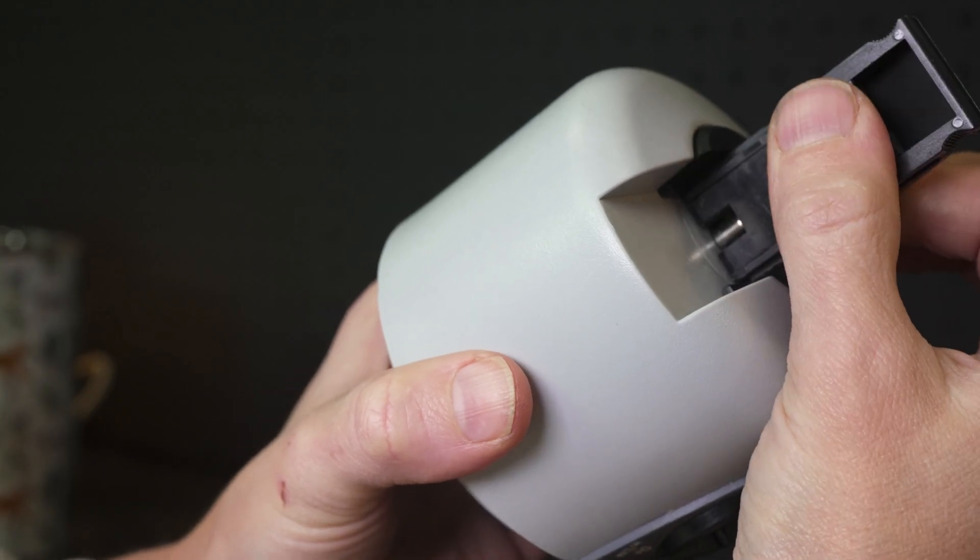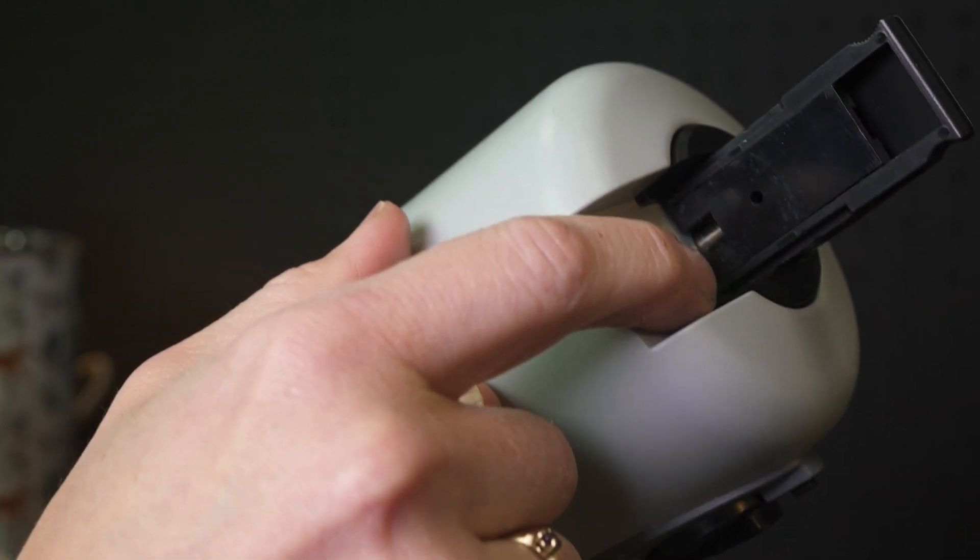Over time, it is possible to get some sand and dirt inside the toggle. So if that's a problem for you, I recommend checking out our video on how to clean this out.